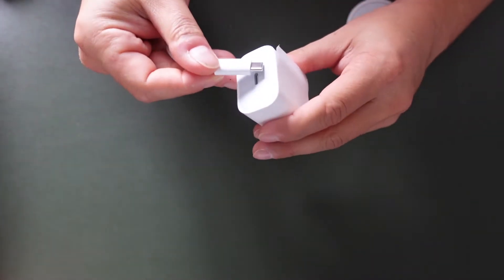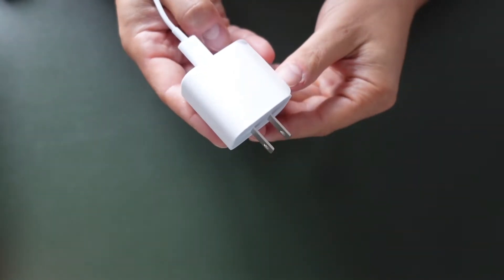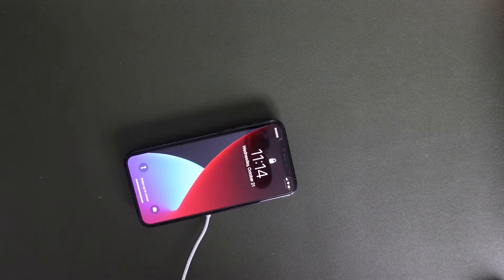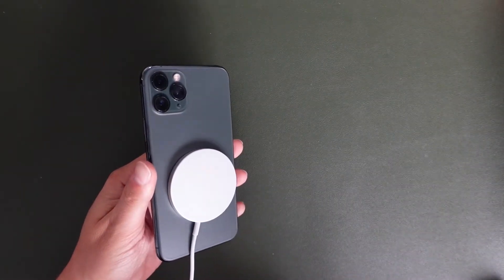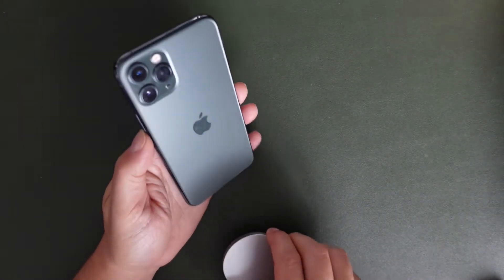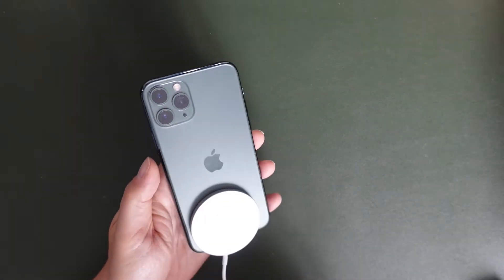It plugs up just like normal, and then you plug this end into the wall outlet. Once you're plugged up, you can take any iPhone or any wireless-capable phone and just place it down on the MagSafe charger, and it's going to begin charging. You can see that it will magnetize slightly to the back of any phone that has some sort of metal. The iPhone 11 Pro here has a magnet right there, so it's going to stick pretty much to that end the best with the ring.